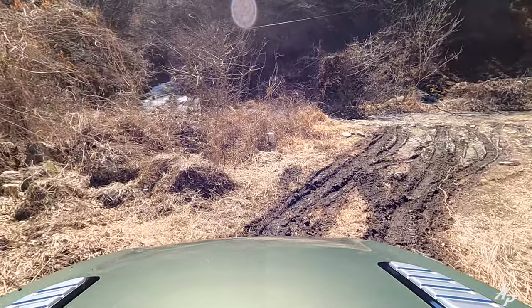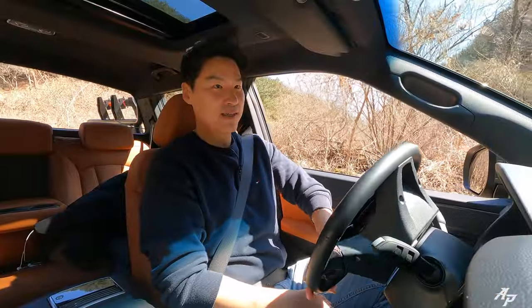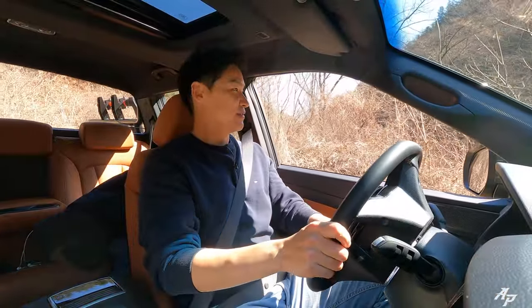265/60 by 18 on front and back — it's doing a phenomenal job. It's an off-road all-terrain tire and it's doing phenomenal. Great job.